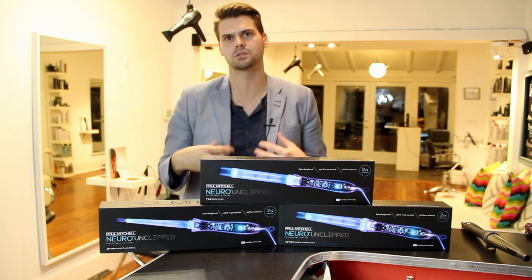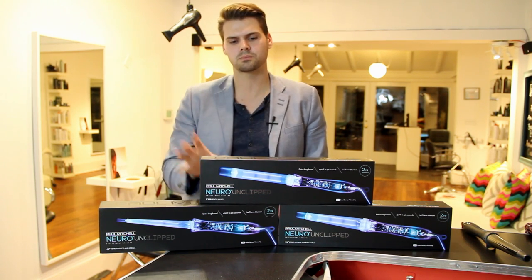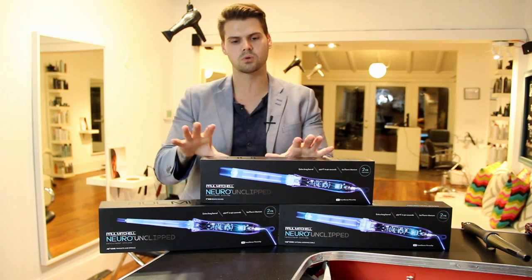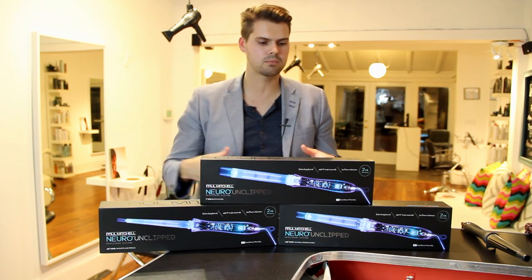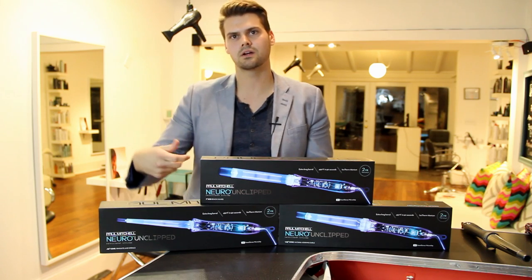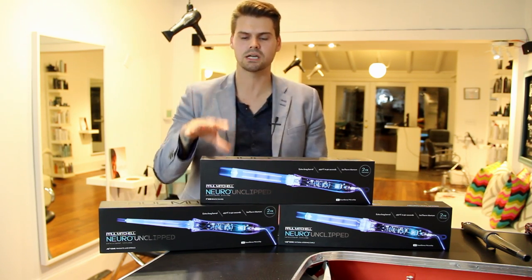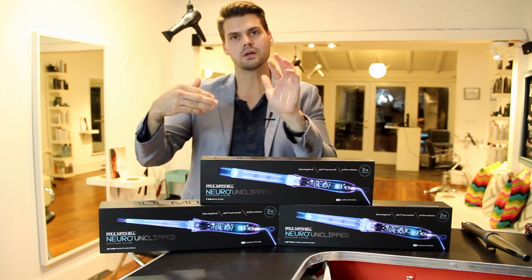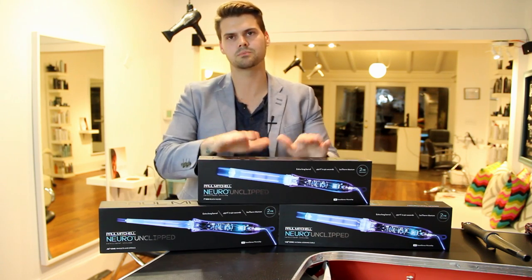I want to go through the technology with you because I think if you really break it down, the most important thing about a tool is the technology in it. These tools have a SmartSense chip in it — what that's going to do is it rechecks the heat. So think about if you had a long strand of hair and you're running an iron around it, that iron is going to cool down as soon as that hair touches it. This is going to check the heat 50 times per second, which is really cool, and allow you to have even heat distribution throughout the titanium plate.